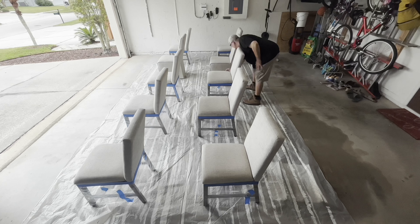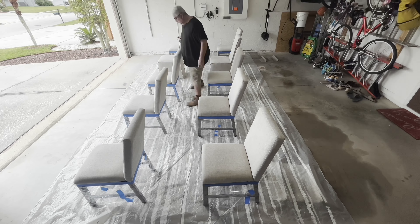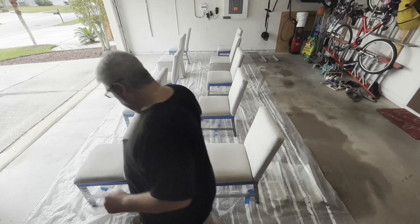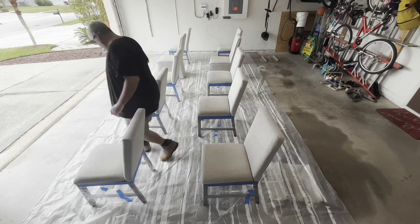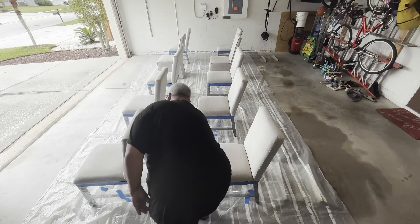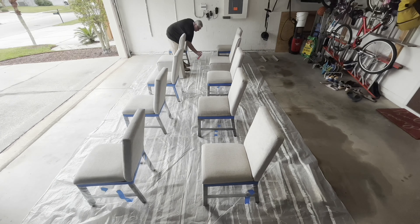You have to let it dry between coats — at least 30 minutes, but that dry time varies. In my garage outside it dried pretty fast. I'm not going to show you the second coat, but I did apply a second identical application to ensure my light-color fabric chairs were fully protected.